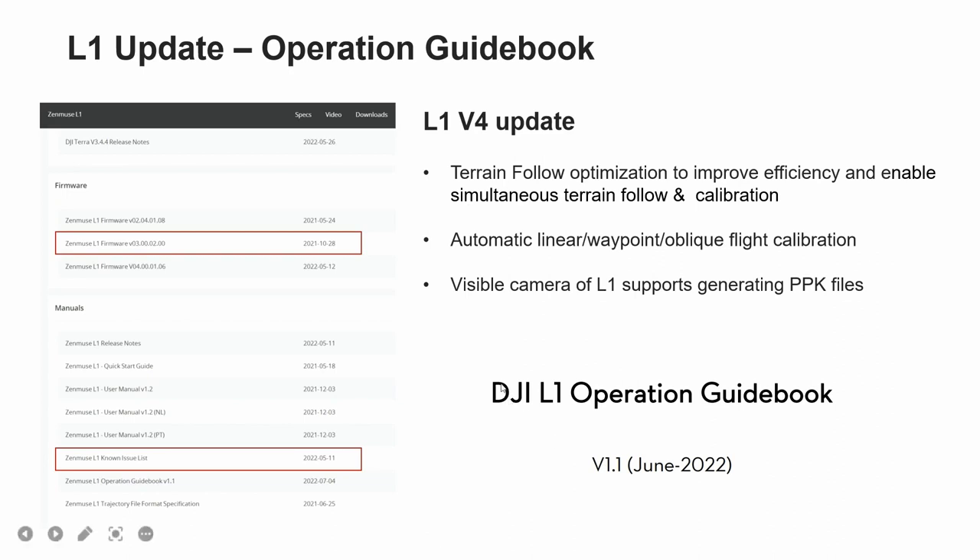Finally, I would like to introduce the DJI L1 operation guidebook, which is a wealth of knowledge we would like to deliver to our customers and end users. You can find a lot of examples regarding L1 operation, like proper data collection, camera calibration settings, different use cases, and post-processing. I personally encourage you to have a careful read, as the use threshold of the L1 products is relatively high and a certain knowledge of surveying and mapping is required.